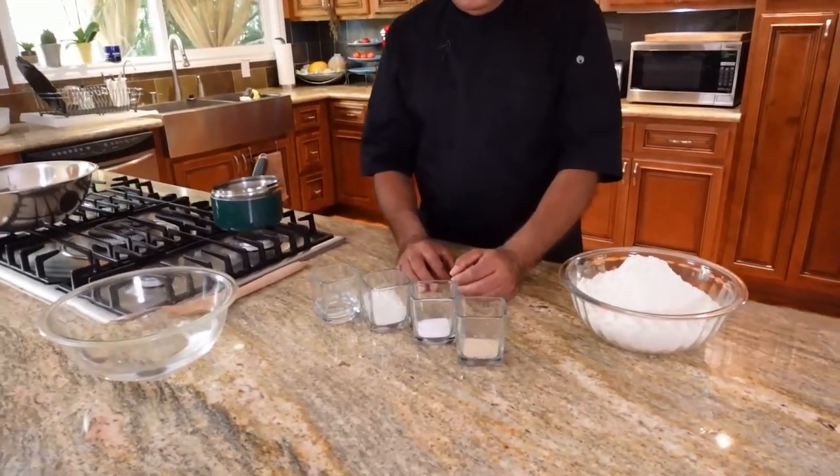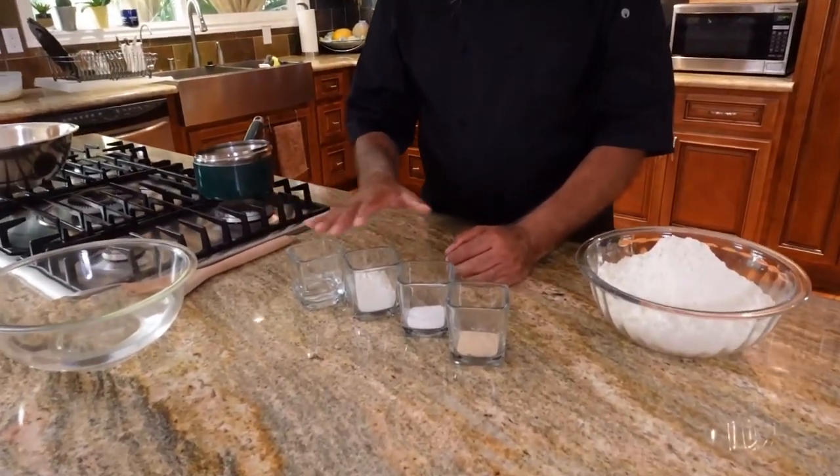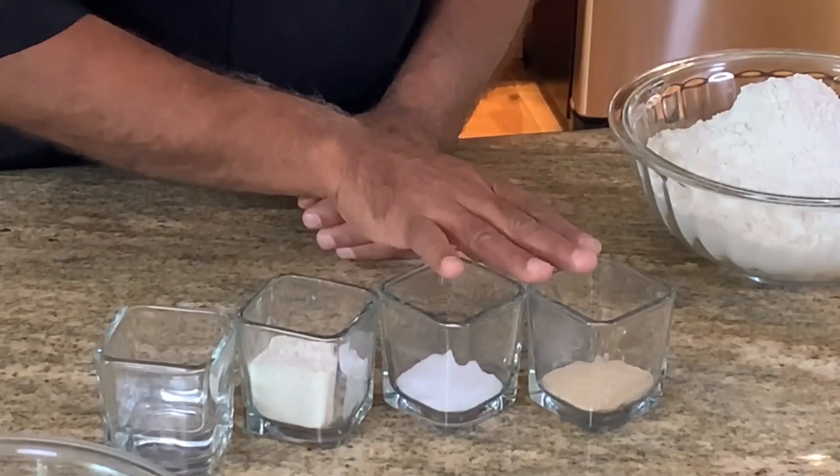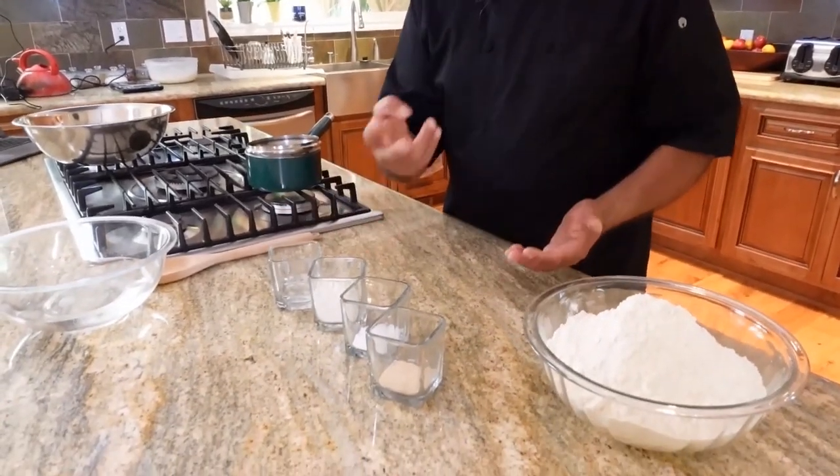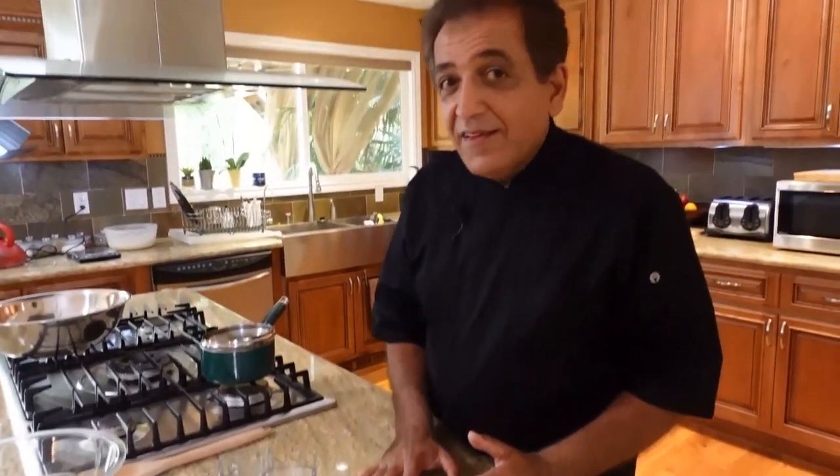You then mix the Tang Zhong with your bread dough, and it will make your bread absolutely fluffy, nice, golden brown on top, and crispy. The ingredients we need are water, flour, salt, and yeast. Making this bread is easy — just four steps: one, ingredients; two, mixing; three, baking; four, eating.